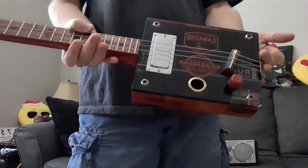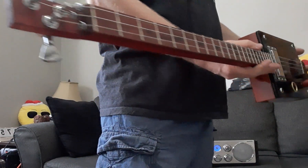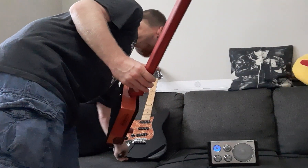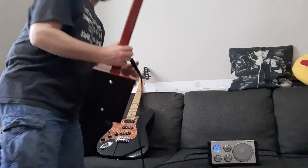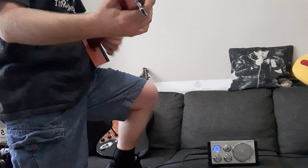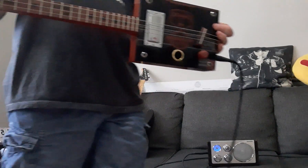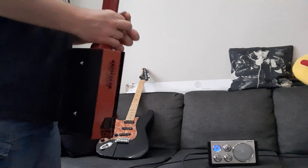This is a Camacho cigar box guitar. I'll plug this one in. As you can see, this works with an electric guitar and also works with a cigar box guitar.